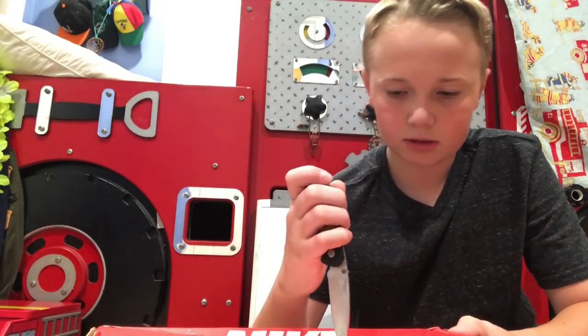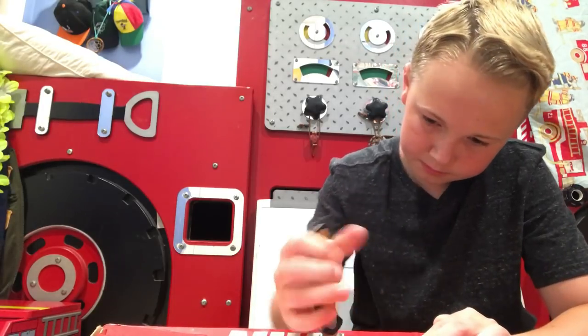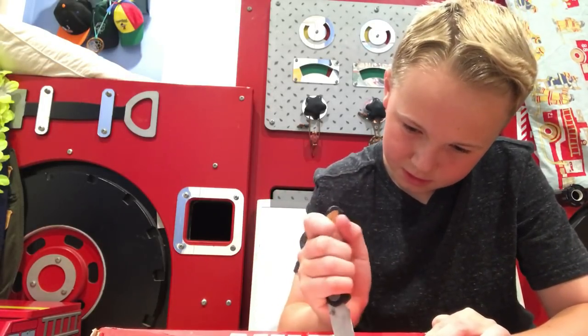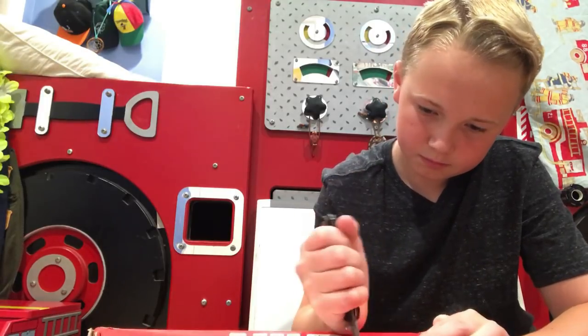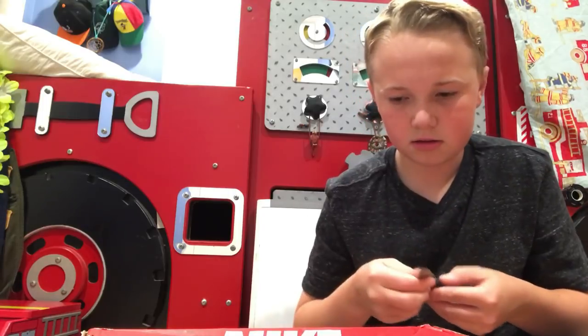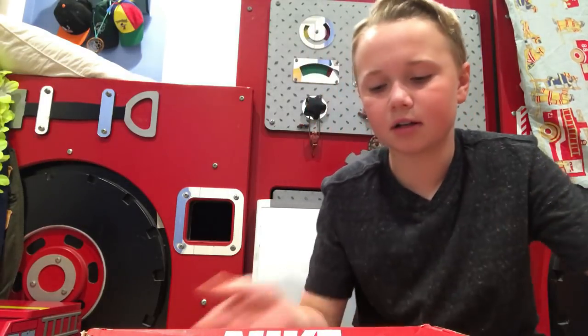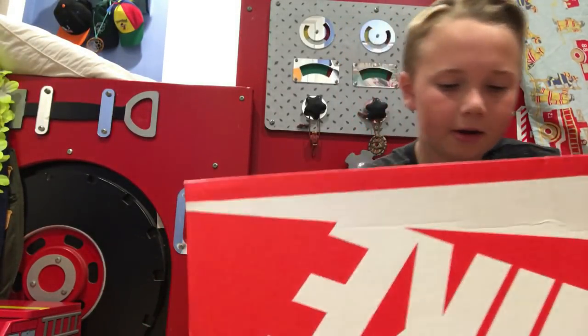I'm going to cut it out now. It turned out a little big, but that's no problem — I know how to fix that.